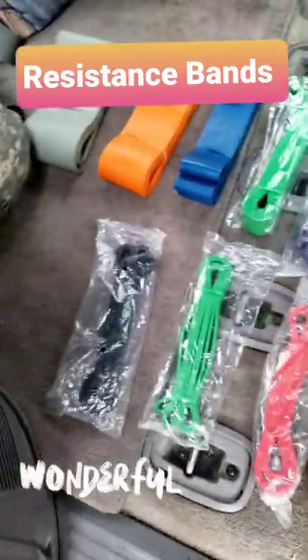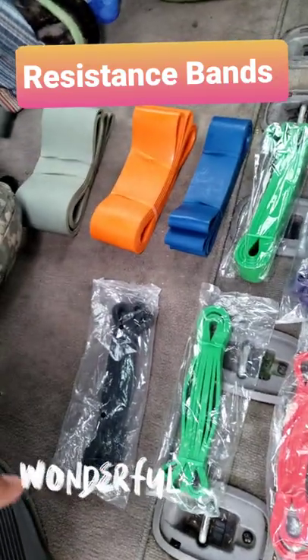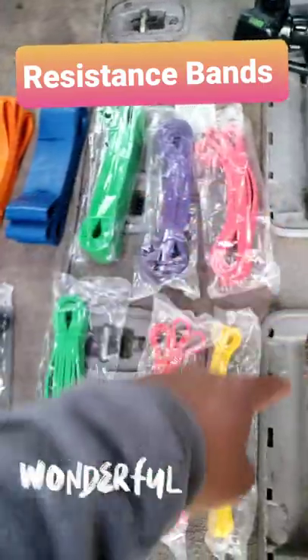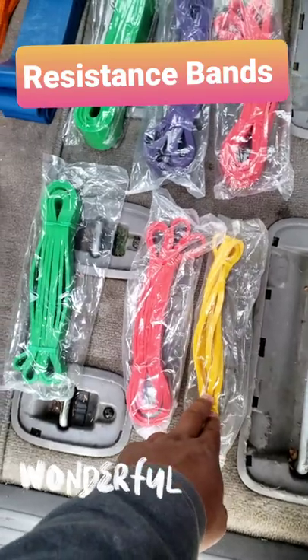Resistance band review. It's called a resistance band set — I bought these off eBay and they cost about $170 plus shipping and handling, so they're about $10 total per band. I'm breaking down each resistance level. This one is 15 pounds.